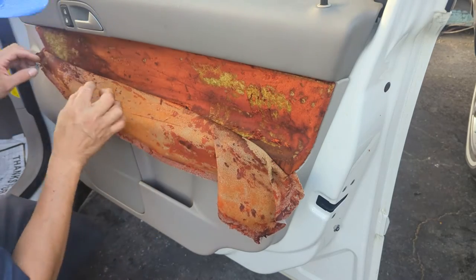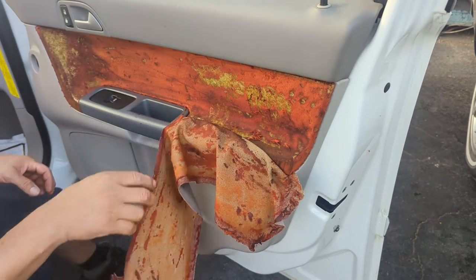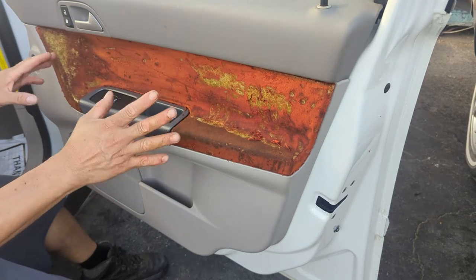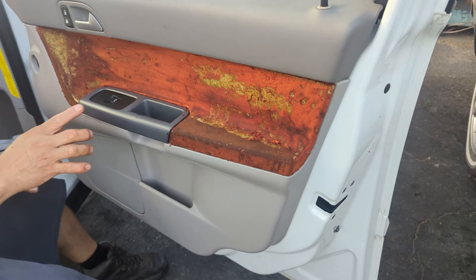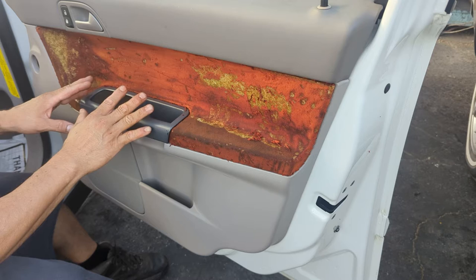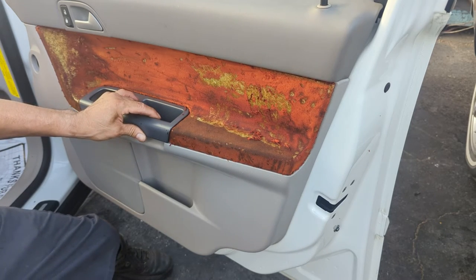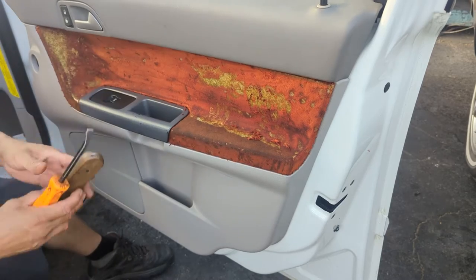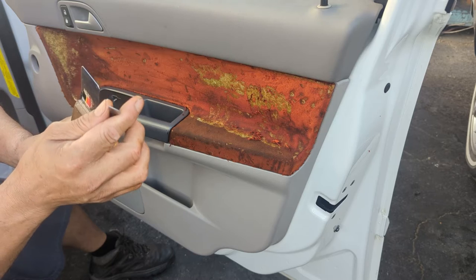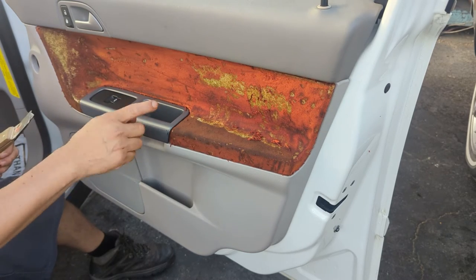First things first, you've got to remove all this fabric — just be careful, don't make a big mess. It's way easier to remove this plastic piece first. Since it is a 2004, just be careful when you remove it. I'm going to use a spatula — never use a punch hole or that kind of tool because you might break it.